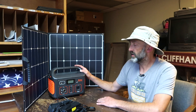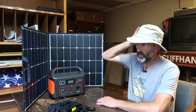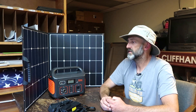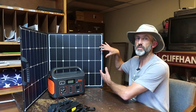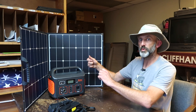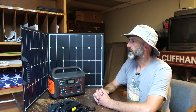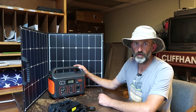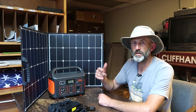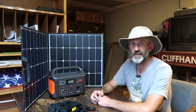My first impression is that I'm very impressed with the lightweight design, the rounded corners, and just how small and compact this is. When Jackery sent it I was expecting something much larger and more rigid. The panel is pretty flexible — it can flex up to 30 percent before causing damage, which gives you some wiggle room if it's in a compromised position. I'm going to start using this tonight, and next week I'll circle back and do a video on field performance.